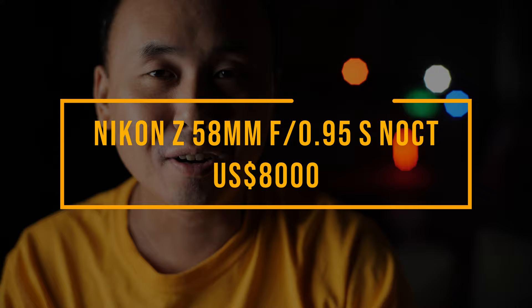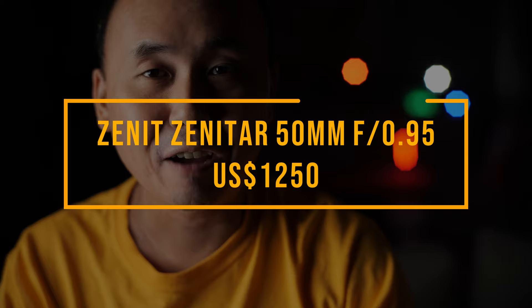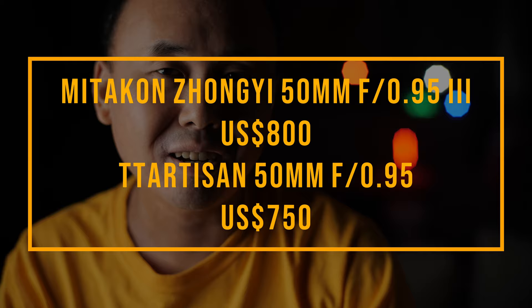The Senator 50mm f0.95 is $1,200. And we have the Nikon and TTArtisan 50mm f0.95, with the price of these two lenses around $800.